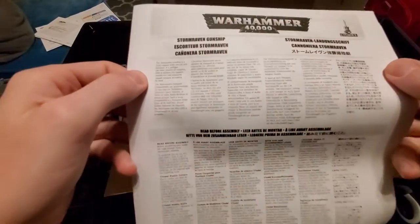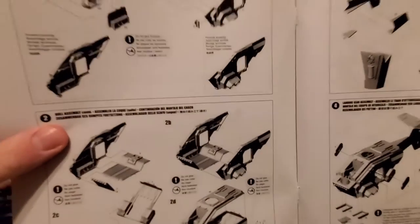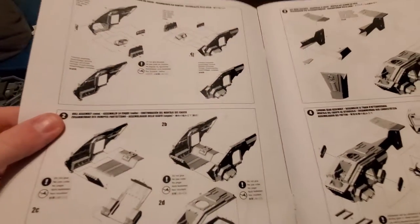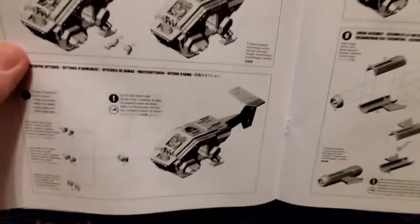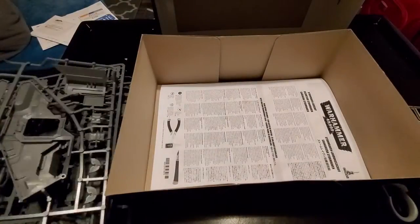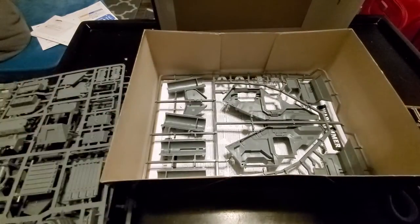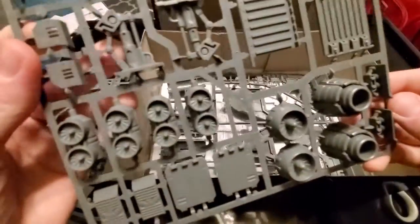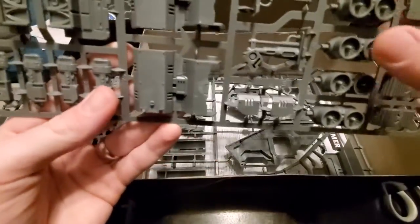I thought about playing Grey Knights, but I have too many armies as is. It's an old kit, so it's got the much older style of assembly manual. Hopefully it'll be easier to put together. Not much in the box, which is one of the things I like about the vehicle kits — usually you only have like three or four sprues and they're pretty large panels. So it's not going to be too difficult to put it together. There's a lot of detail on this too, which I really enjoy.